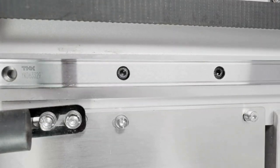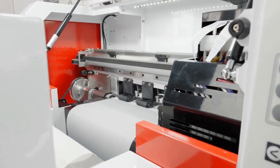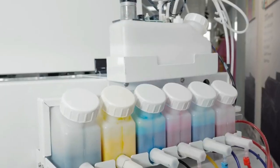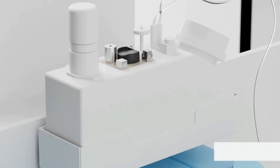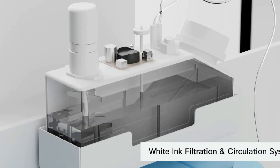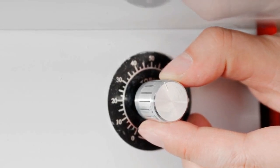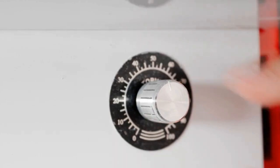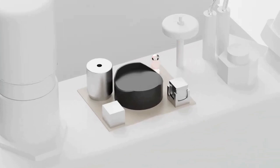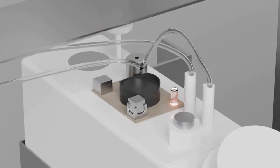For the rail system, it uses a linear rail — the same type used in 3D printing. I'm really glad they brought this to DTF printing. This is a true six-color system, not like other printers that use four colors and then two channels for white. This is a true six-color plus white. For the white ink system, it uses a filtration and circulation system with controllable circulation speed. For the waste tank, there is an automatic alarm system when the waste tank is full.